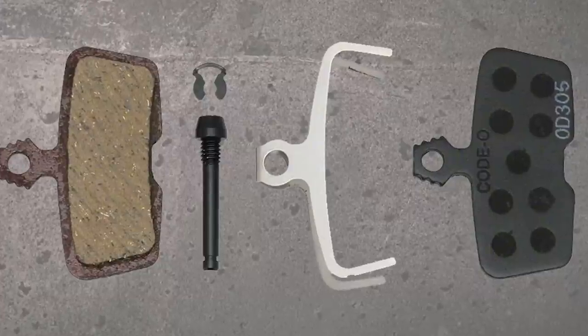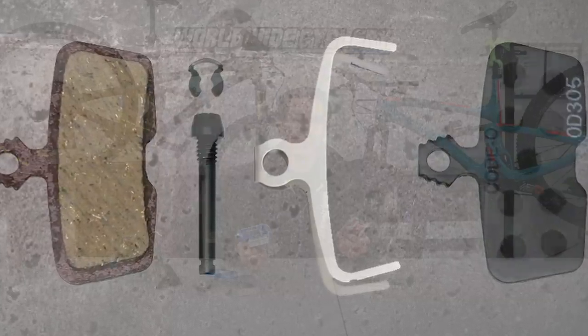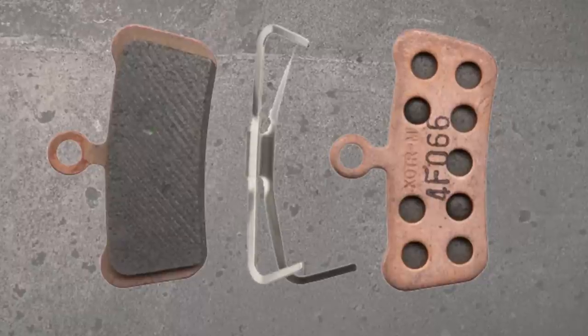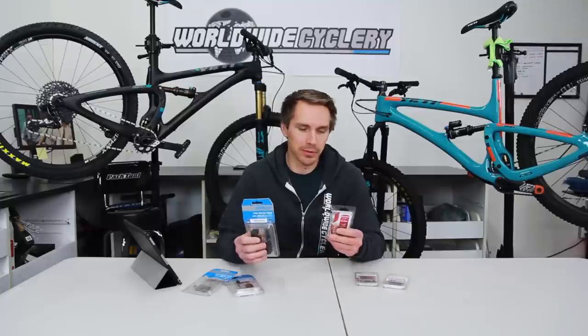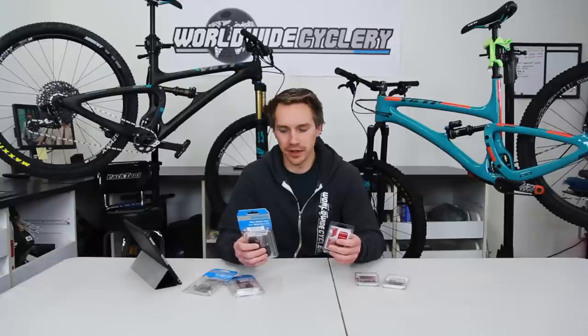A lot of that noise also depends on the rotors too. From my experience, I pretty much always run organic with the aluminum back because I'm riding most of the time in dry weather, whereas a lot of our customers in rainier climates or places with more water crossings run a metal centered pad. There are also a couple of other things to consider: the initial bite and how quickly they wear out — organic tends to wear out a little bit faster, whereas metal centered lasts a little bit longer.